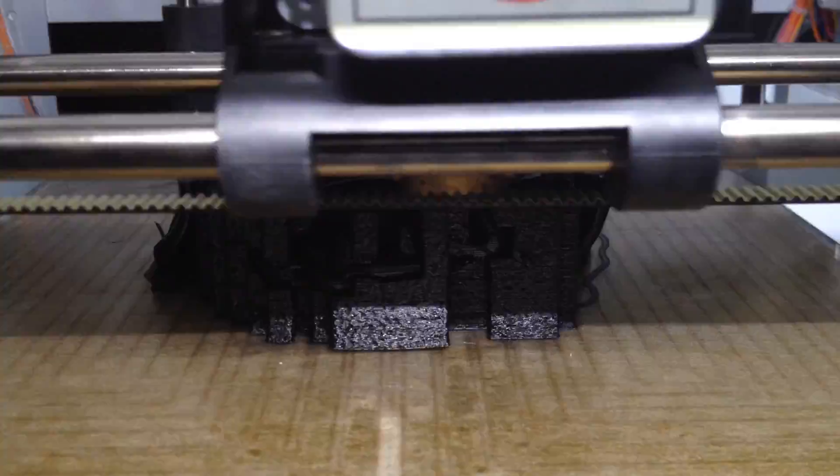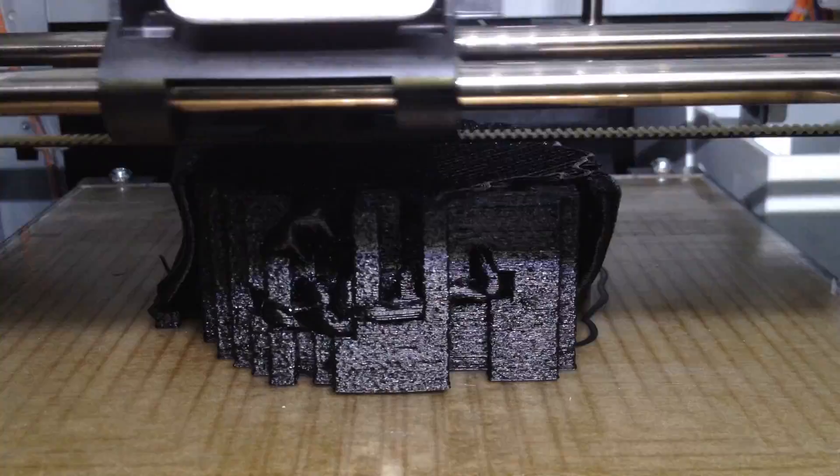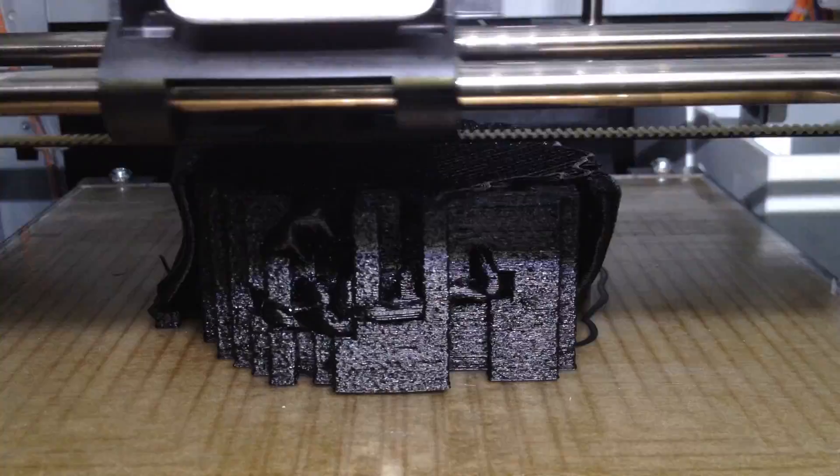What you see inside the model is called infill, and what this does is give the Darth Vader mask more strength — it can be set to any percentage you want. For Darth Vader I've chosen 20%, as it seems to work well with the XYZ DaVinci 1.0 3D printer.